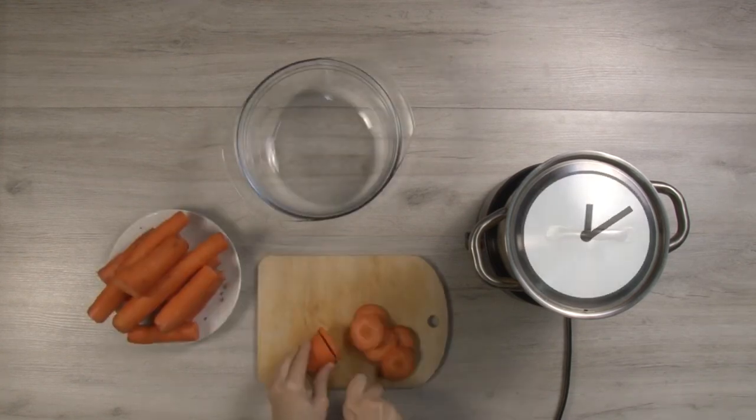Soak the beans in water overnight. After that, the beans need to be cooked for 45 minutes.